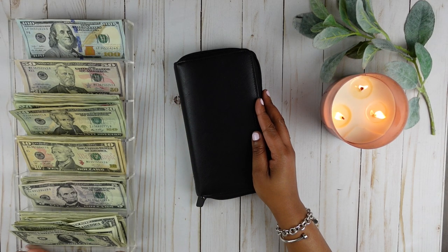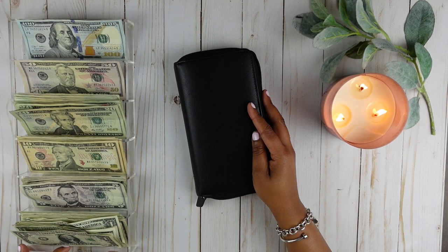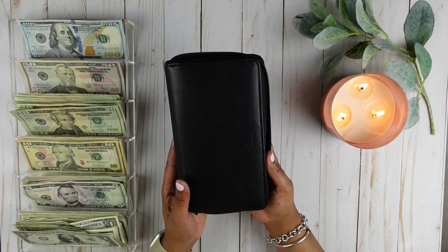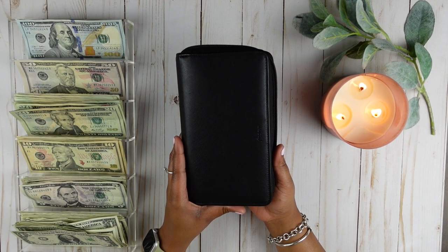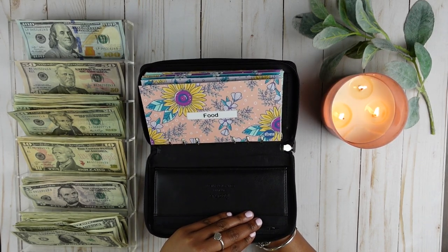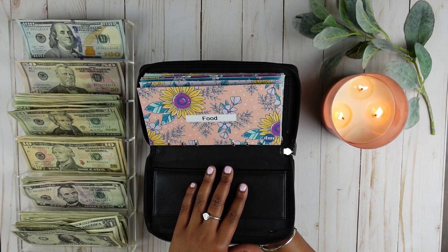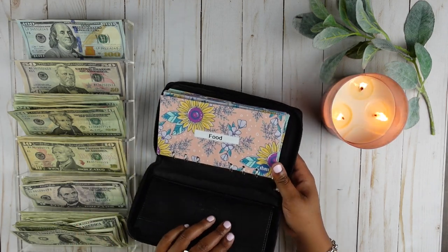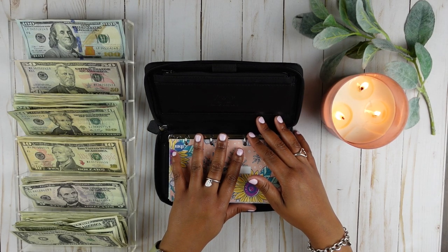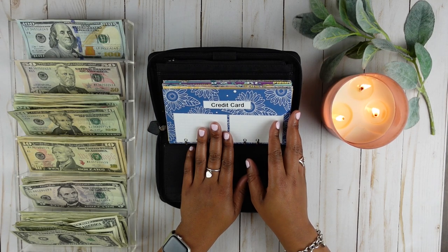I do have my cash tray to the side and I already have the money sorted. I was not able to go to the bank during working hours so I did have to pull money from the teller. I did do a money exchange at home with my sinking funds so that I can get a variety of bills versus having straight 20s from the ATM. So I did go back to using my Filofax wallet for the month of May. I wanted to do something different, so I pulled out my Filofax and printed these envelopes. I bought these envelopes from The Budget Mom — you can purchase them from thebudgetmom.com. Let's go ahead and get started.